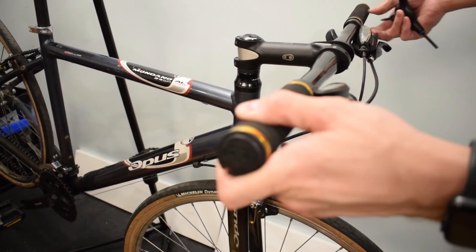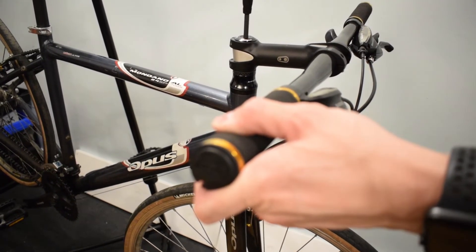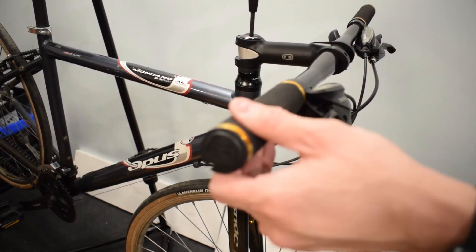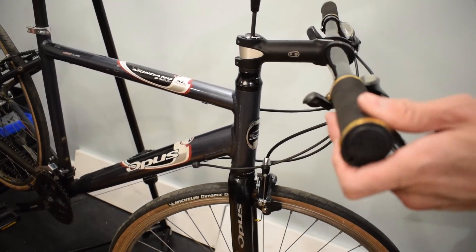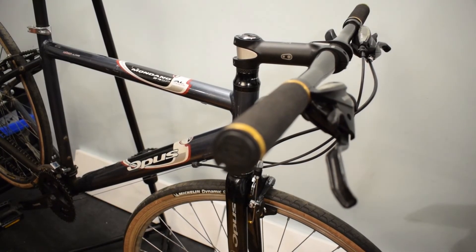Like I mentioned before, if the headset is too loose, you could have back and forth play. And if it's too tight, your handlebar would not turn freely. So make sure you put the right amount of preload on the headset bearings.